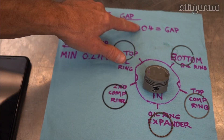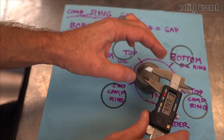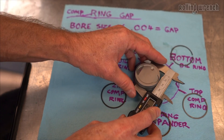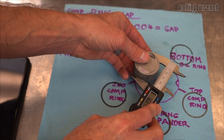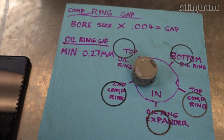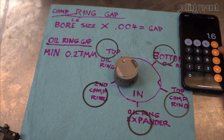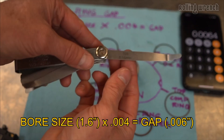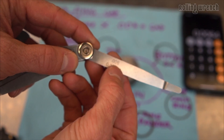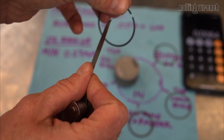The first thing we need to do is figure out what our ring end gaps are going to be for our compression rings — that's these two rings. I need to figure out our bore size. We're measuring the piston at the bottom where it's flat — we're at 1.6 inches. So I take 1.6 inches times 0.004 and that gives us our end gap in inches: 0.006. So on the feeler gauge, 0.006 is the size we need to measure the ring end gap.